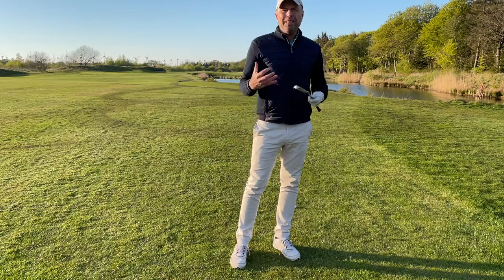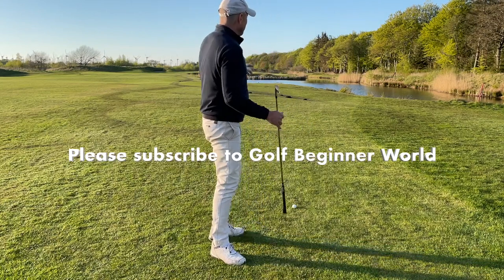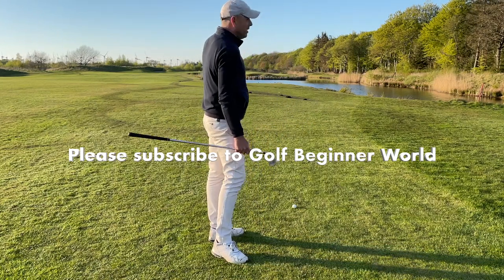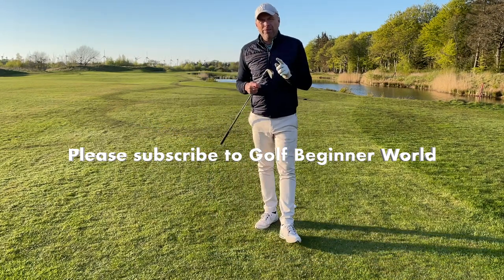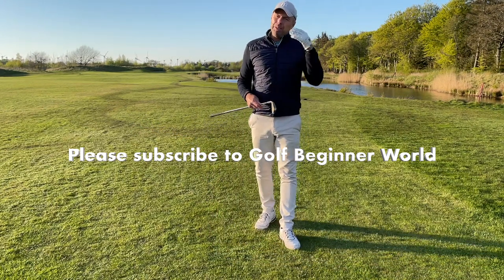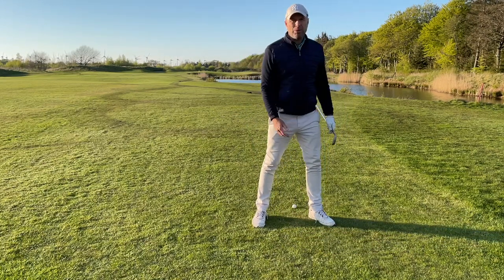Good clubface ball contact is essential when it comes to the long irons, especially when you have a challenging shot like I do. I've got a 180-yard shot over water, into the wind, and I'm going to play it with my four iron. So what I want you to try out so that you are able to compress more...